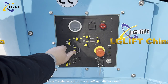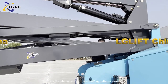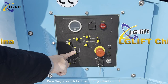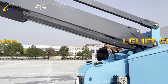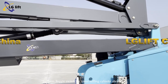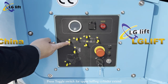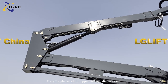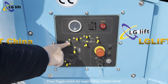Press the toggle switch for lower luffing cylinder extend. Press the toggle switch for lower luffing cylinder shrink. Press the toggle switch for upper luffing cylinder extend. Press the toggle switch for upper luffing cylinder shrink.